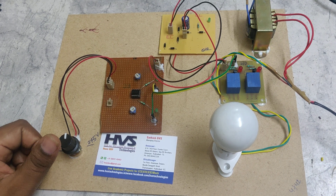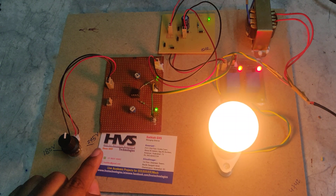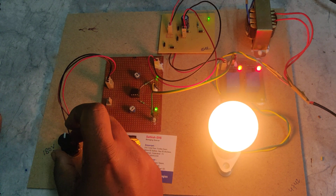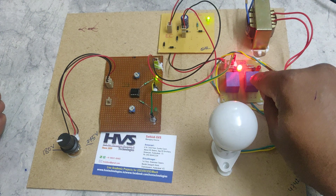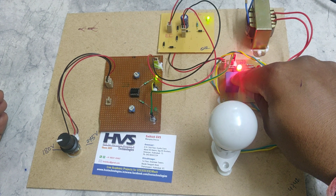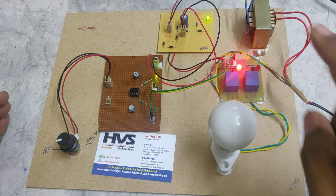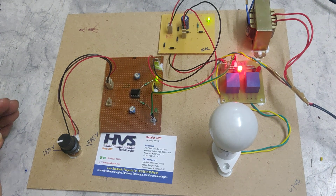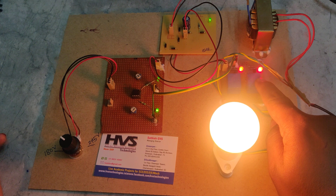Whenever the voltage is below 180V or above 245V, one of the relays will be in the OFF state, and due to the AND gate condition, the bulb is in the OFF state. Now we have set the thresholds at 180V lower and 245V upper, so the bulb is ON. When I rotate the variable resistor below 180V, that relay turns off while the other stays on — condition is one, zero — so AND output is zero and the bulb turns off.